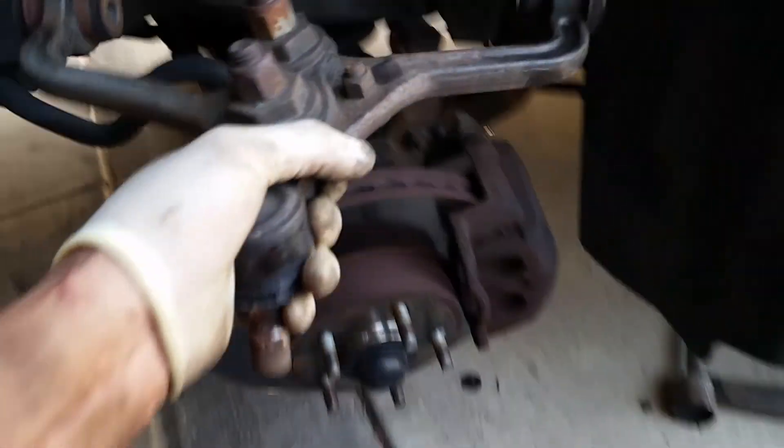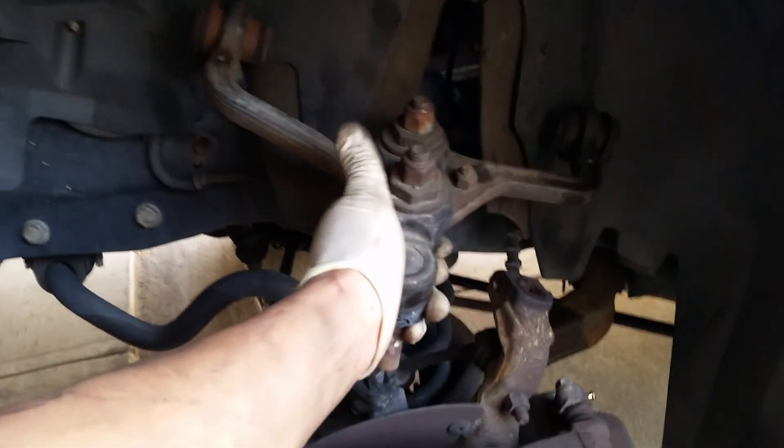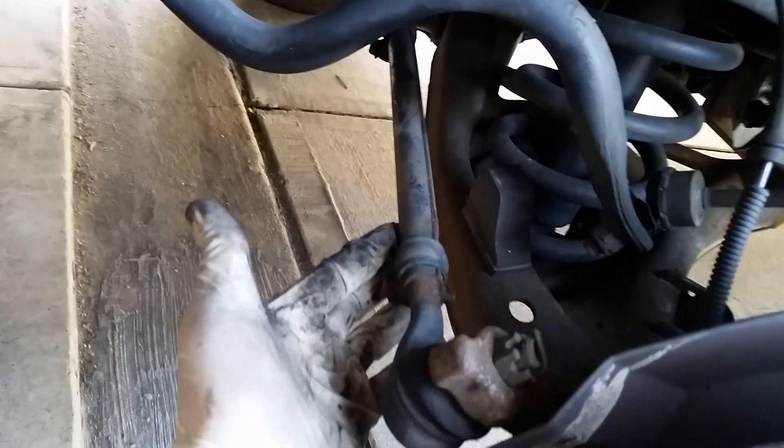Hey guys, this is Jay with Jay's Garage Raleigh and I just want to show you what a bad ball joint looks like. This is the upper control arm. This car has an upper and a lower control arm. This upper control arm goes up here and you can see the lower control arm down there.